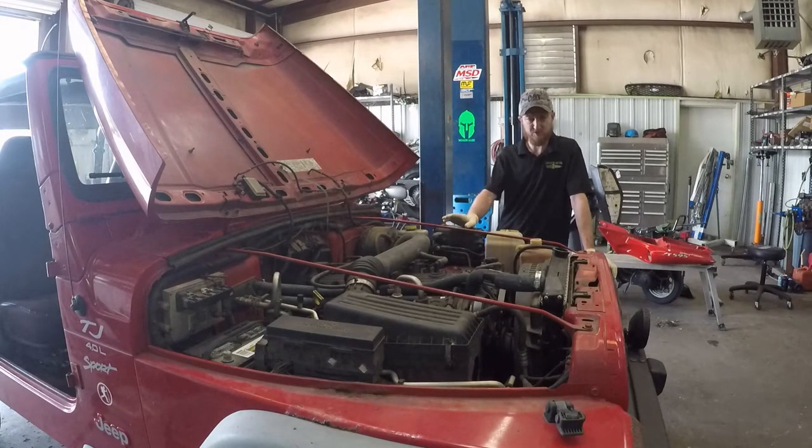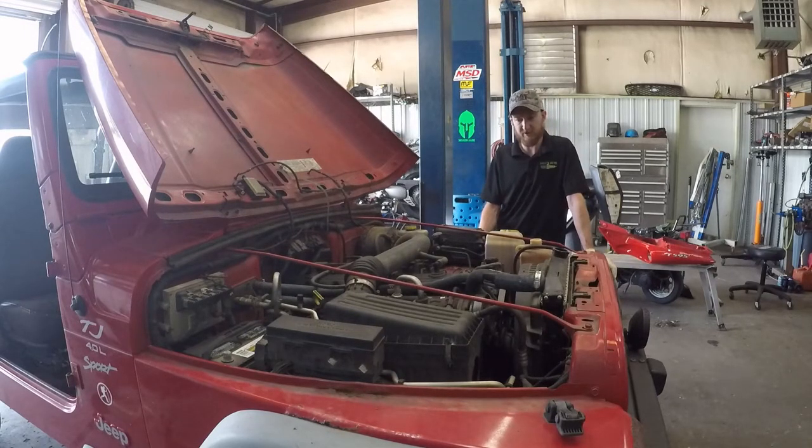This engine and transmission is going to go into another vehicle. This body and frame is just about done — it's all ate up, it's a loss. But we have a good drivetrain, and we have another Jeep that has a good body and a good frame, and he's looking to have the better engine in it. We're going to remove the 4-cylinder out of that one later, so let's go ahead and get started on taking this one apart.